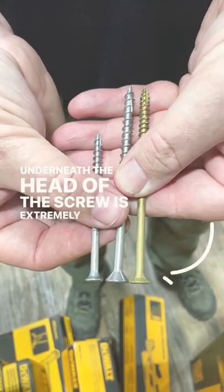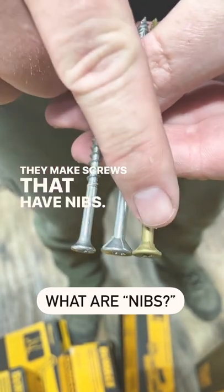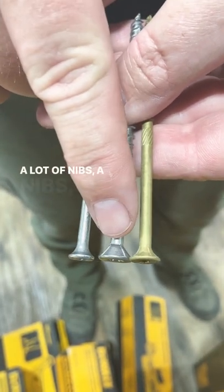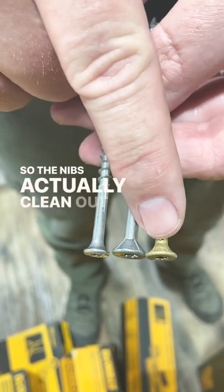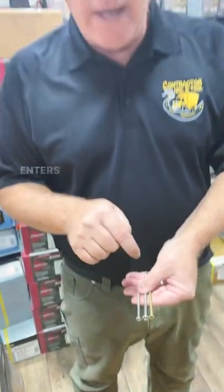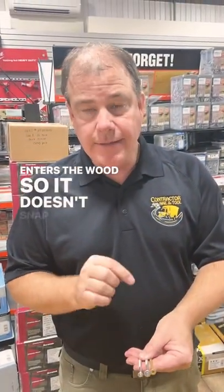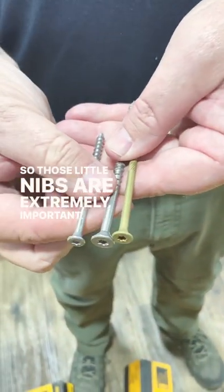Underneath the head of the screw is extremely important. They make screws that have nibs — a lot of nibs, a few nibs, or no nibs. The nibs actually clean out the hole as the screw head enters the wood so it doesn't snap your head off. So those little nibs are extremely important.